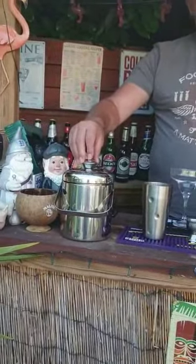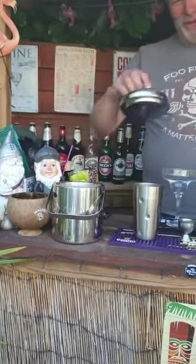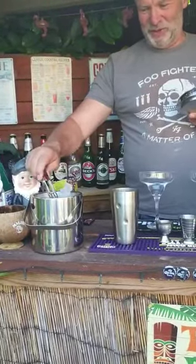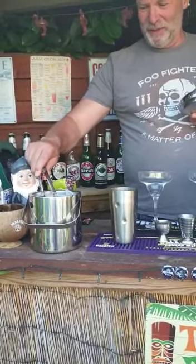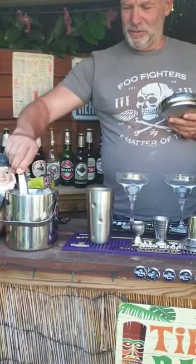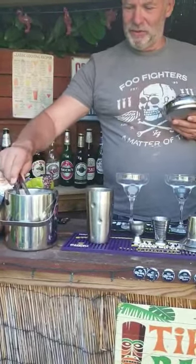I've actually bought myself a little ice bucket with tongs — I hasten to add I don't have to touch the ice. So just chill the glass, and we've got a few cubes in the shaker.